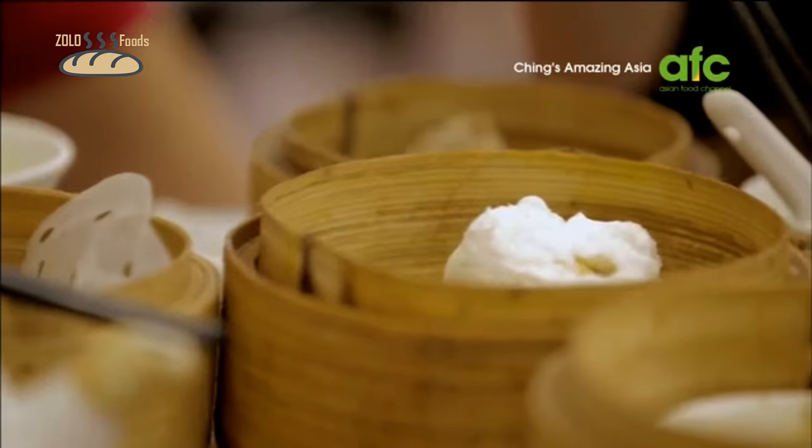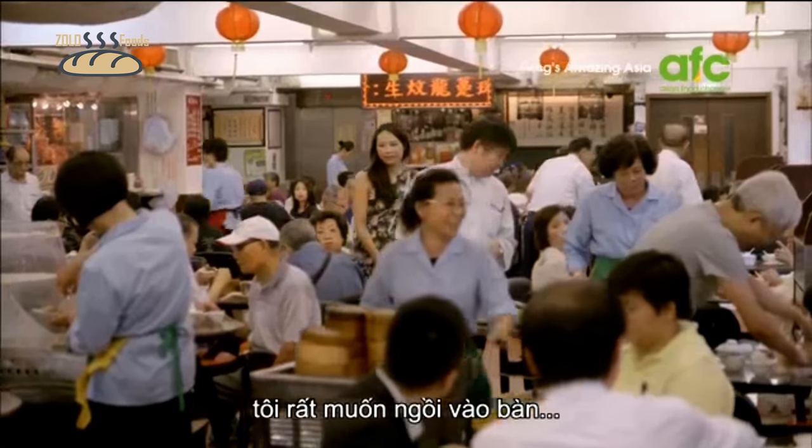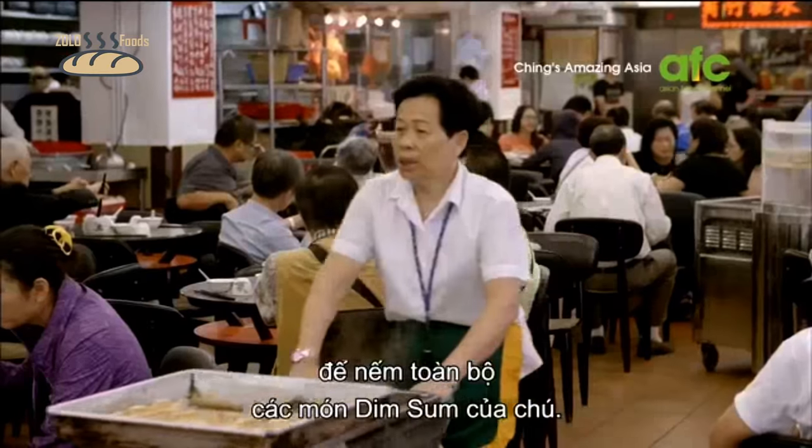After seeing what Chef Lee has put together in the kitchen, I can't resist grabbing a table in the dining room to sample a whole selection of dim sum delights.